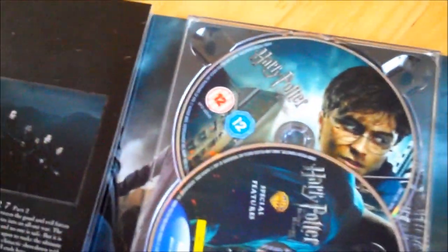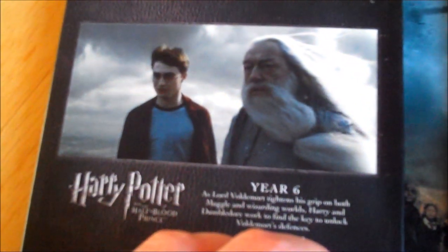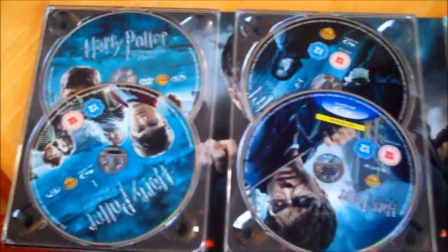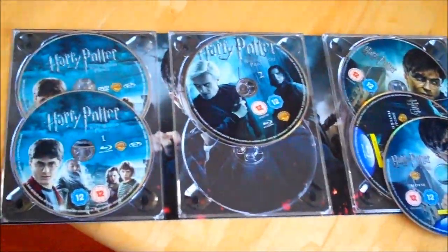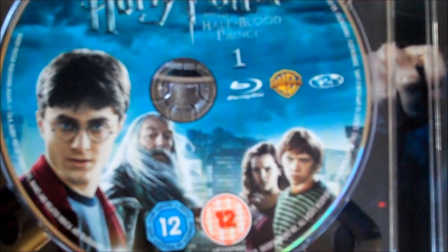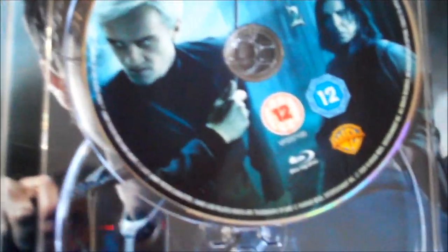Now here we are at year six and seven. Let me show you the pictures — here's year seven part two, and we've got year six and year seven part one. That's how all the discs are displayed. Here's Harry Potter and the Half-Blood Prince — the DVDs are the same but we also have the Half-Blood Prince Blu-ray disc.